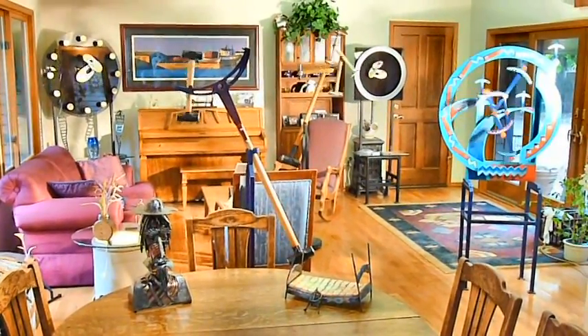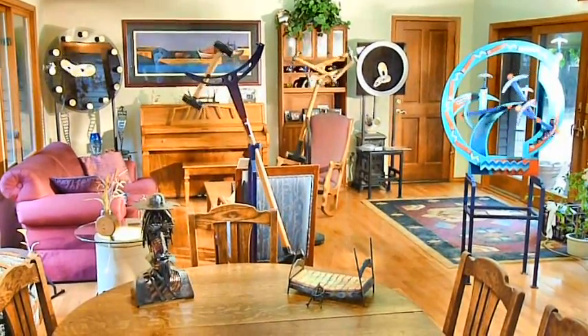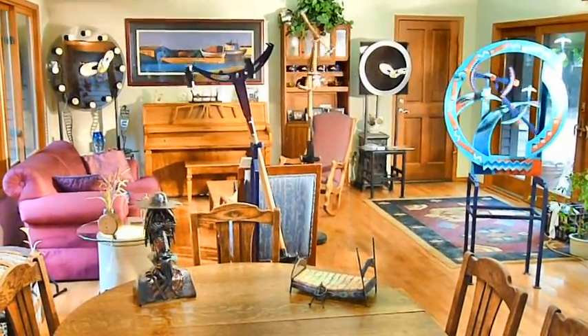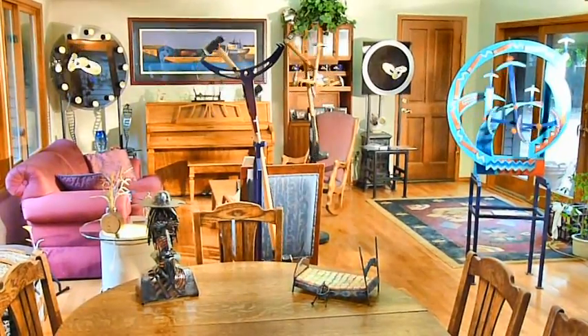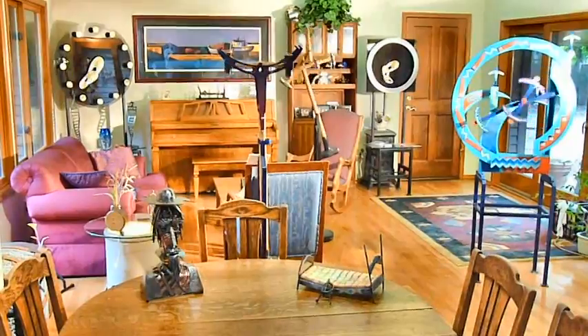This is some of my artwork. You see a lot of kinetic and a few static pieces, like my Don Coyote sitting on the table. And No More Jumping on the Bed, also sitting on the table.